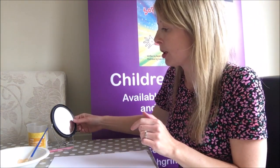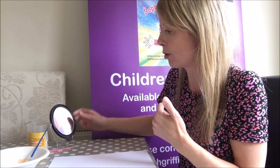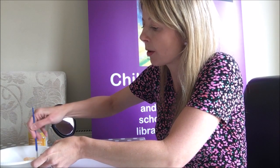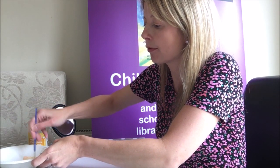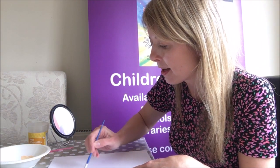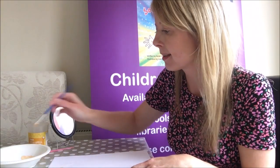Use a mirror so you can look at your face, look at the shape of your face and then you can draw it. I've just mixed together some skin colour — I've used yellow, white and a tiny bit of red — then I'm just going to paint the outline of my face. I've got quite a round face.